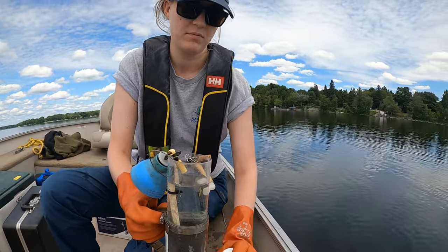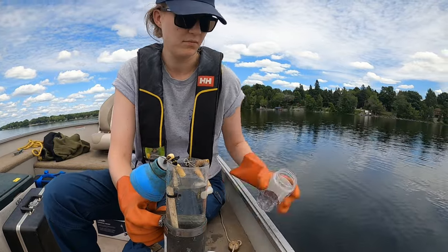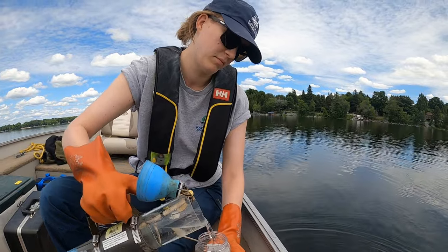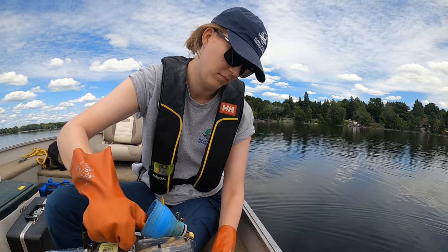Through the integration of modern technology and expert knowledge, our water quality monitoring program empowers us to detect changes in water quality, assess the effectiveness of our conservation efforts, and work with our communities to implement effective solutions.